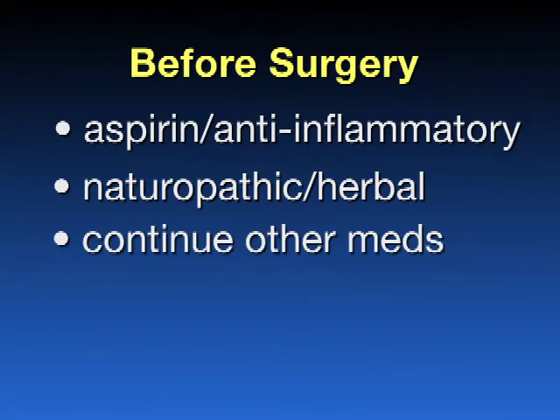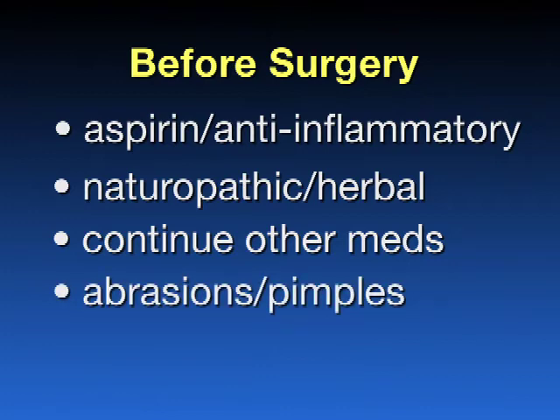Continue with all other medications unless otherwise specified. Please notify your surgeon if you develop any abrasions, pimples, redness, or swelling around your hip joint. It is also advisable to stop smoking for as long as possible prior to your surgery.